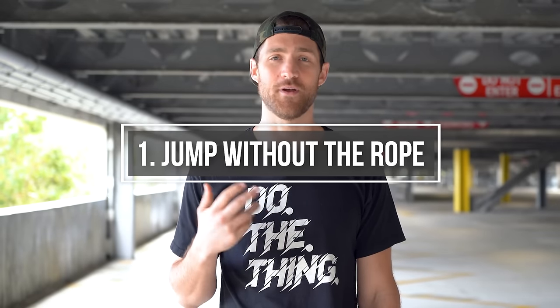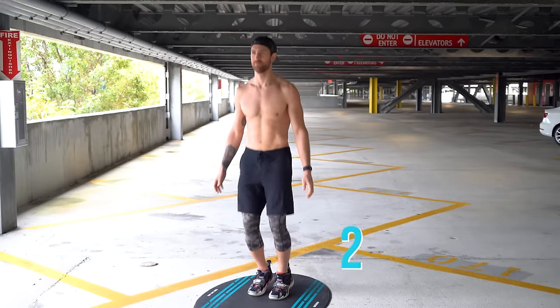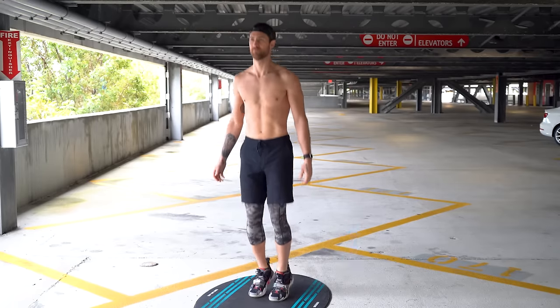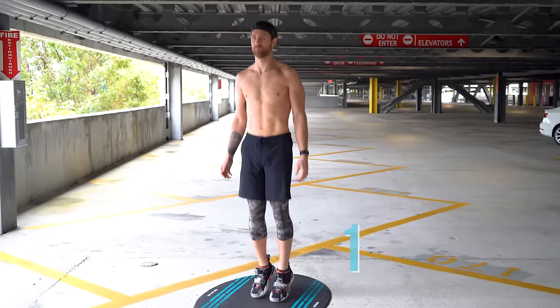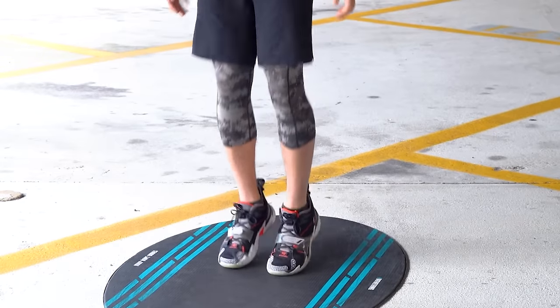So now we're going to break this down one chunk at a time. Step one is just starting to find your rhythm without your jump rope. We like to do this by just counting one, two, three, four — repeating that rhythm to help you get up on the balls of your feet and your toes, and just find that rhythm of jumping without the rope.